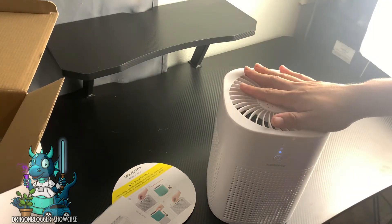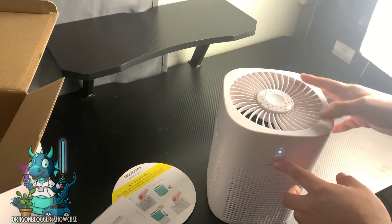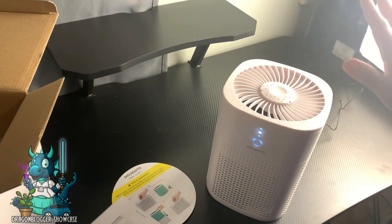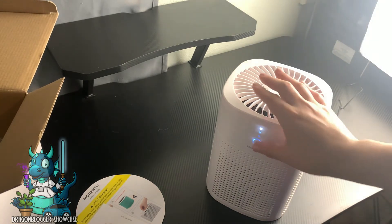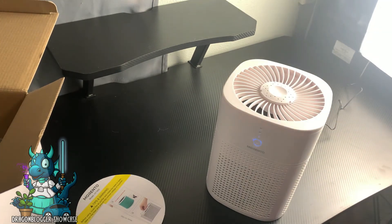Following the instructions, I'm pressing it once — it's started. I can feel some suction. The second press has definitely kicked it up; it's making some ambient noise but not a lot, nothing that would bother you. The third press is its highest setting — it's definitely louder now, but still not loud comparatively. The fourth press puts it into standby mode.